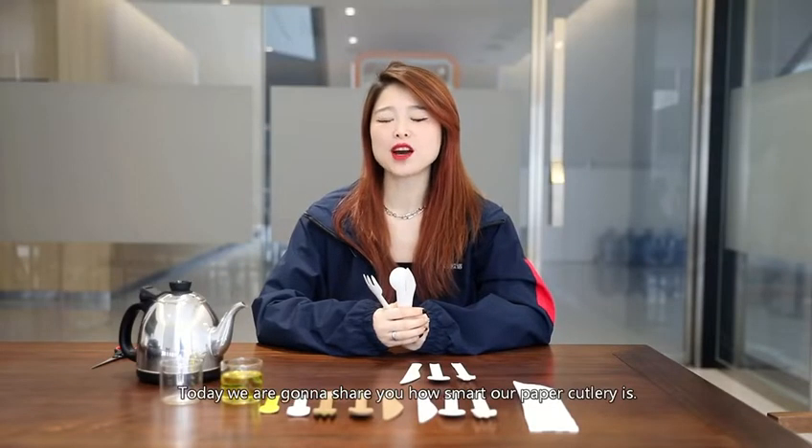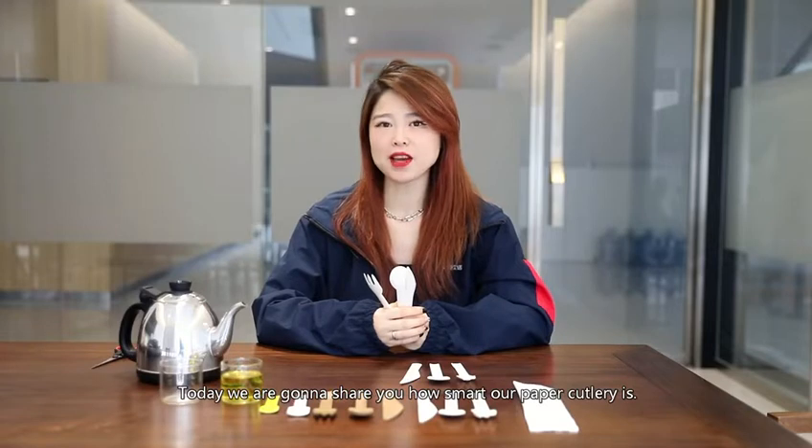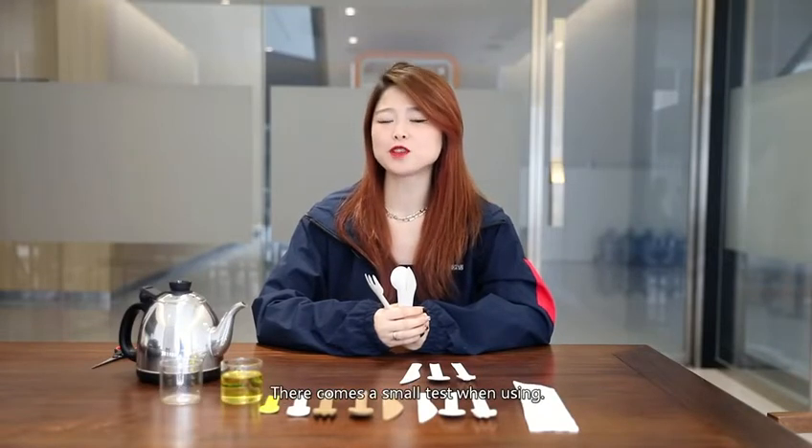Hello dear friends, welcome back to our Ono channel. Today we're gonna show you how smart our paper cutter is. There comes a small test when using.